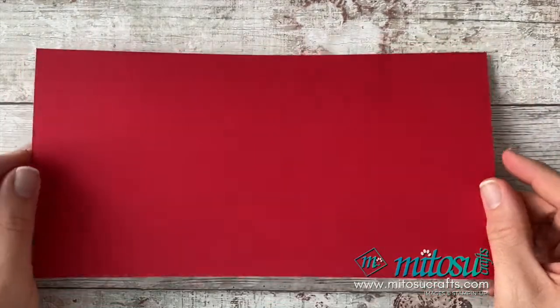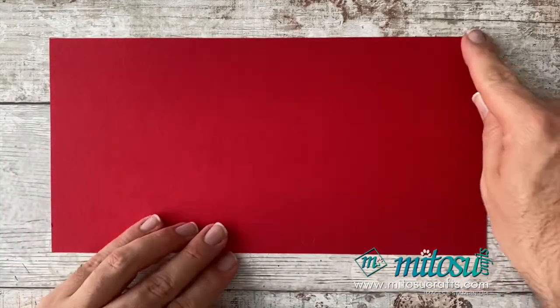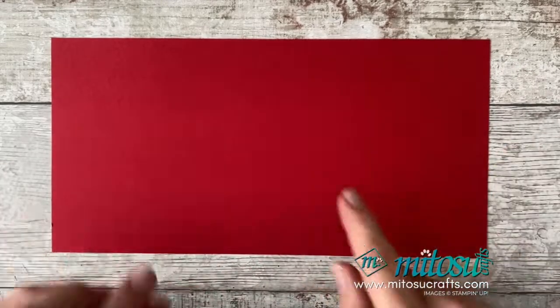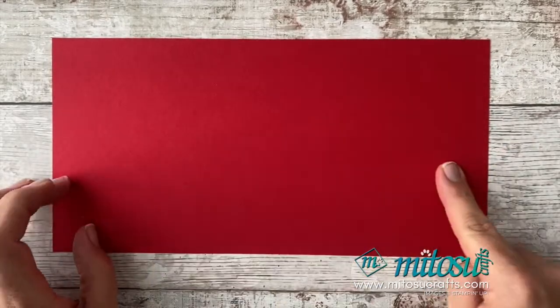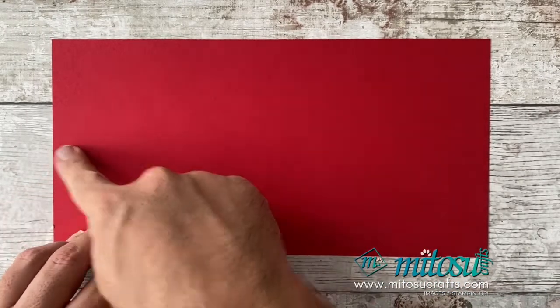So to make this card, you're going to need some cardstock. I've got myself some Real Red here, measuring 15 centimetres by A4. If you're using US sizes, you still use your A4 — it would just be a little bit shorter on your tab on one side, so don't cut anything down. In inches, that is five and seven eighths of an inch by A4.